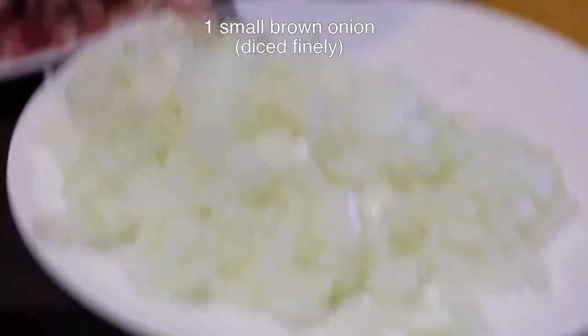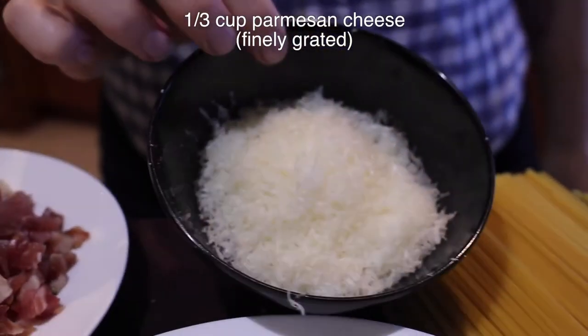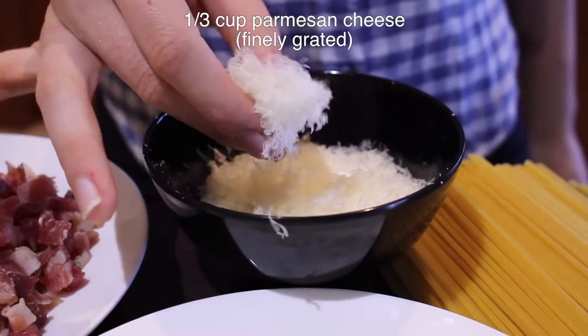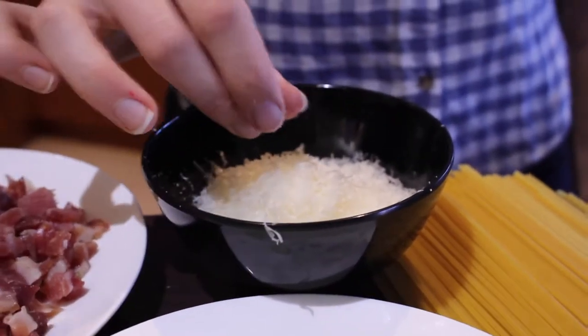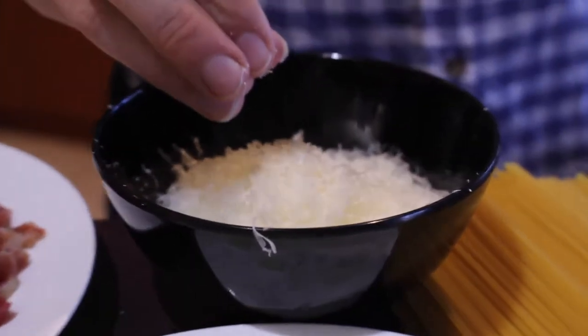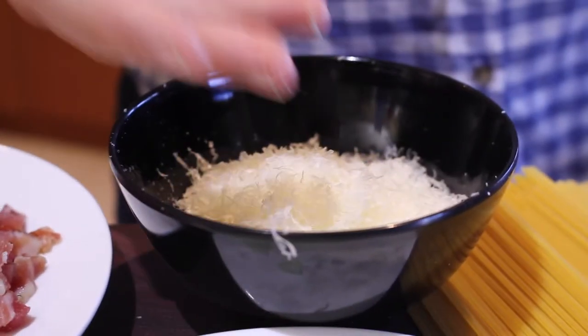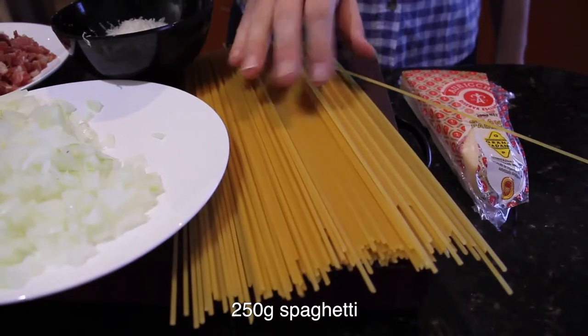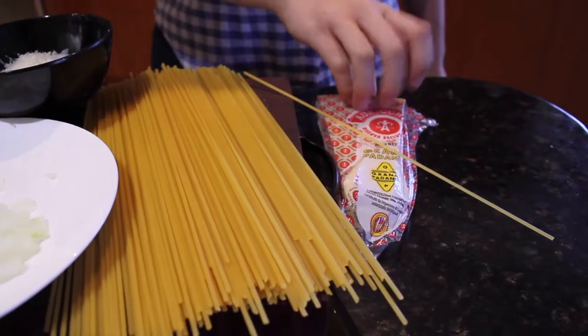One very small garlic clove, even just half a garlic clove, chopped finely. One small brown onion, diced finely. About one third cup of very finely grated parmesan cheese. Make sure this is very finely grated on a microplane, because if you have big chunks of parmesan cheese it's not going to make the sauce nice and cheesy — it'll be a bit lumpy. 250 grams of dried spaghetti noodles, and then extra parmesan cheese on top.